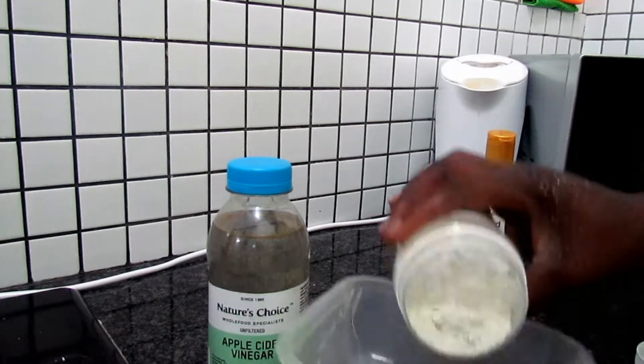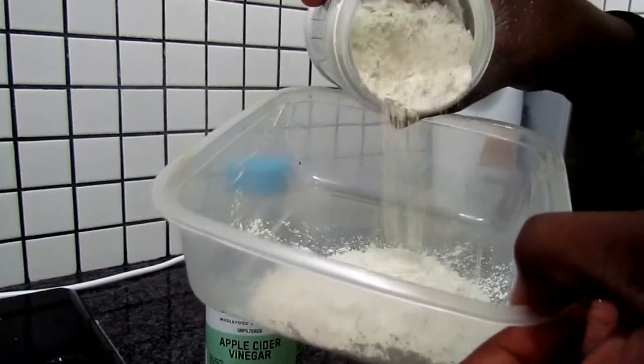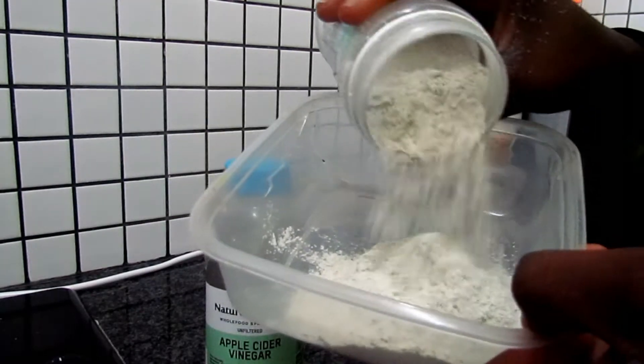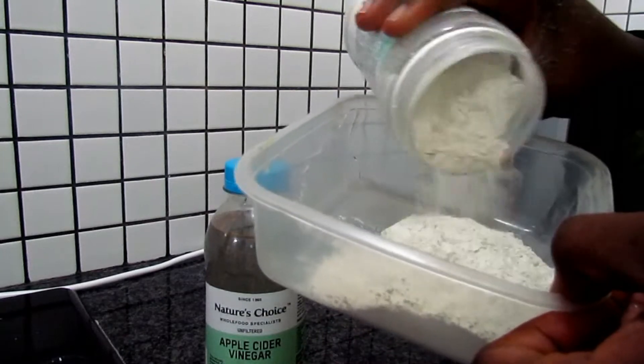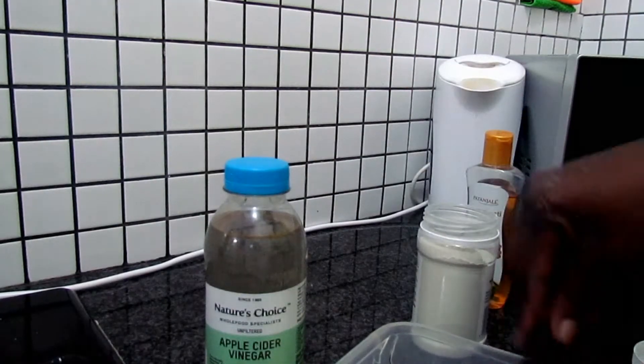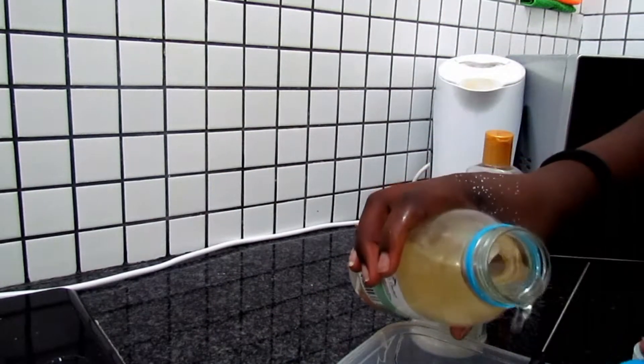I always have bentonite clay in my cupboard but I usually use it as a facial mask. So today is the first time I am trying this on my hair, and I've seen a lot of YouTube videos about it, so I'm really interested to see how it's going to come out.